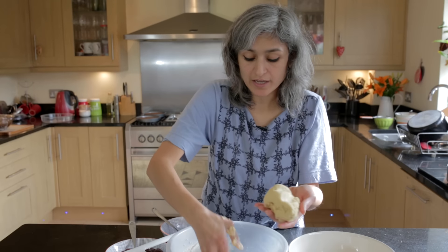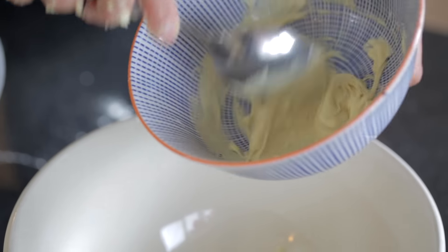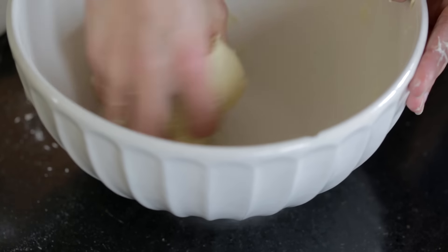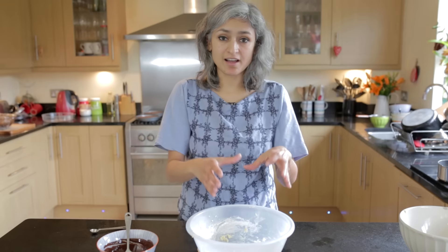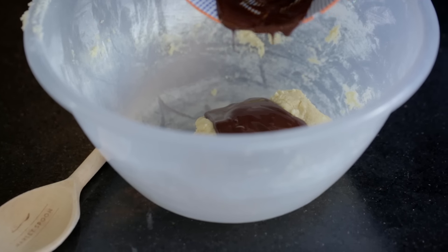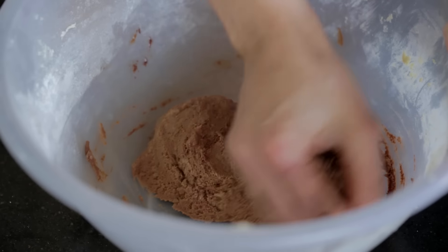I've got the dough ready and I'll divide it into two equal portions and place them in two different bowls. To one portion we'll add 40-45 grams of melted white chocolate and knead it into the dough. To the other half we'll add 40-45 grams of dark melted chocolate and mix it all in with your hands. It'll look really sticky but give it a minute and it will come together nicely.